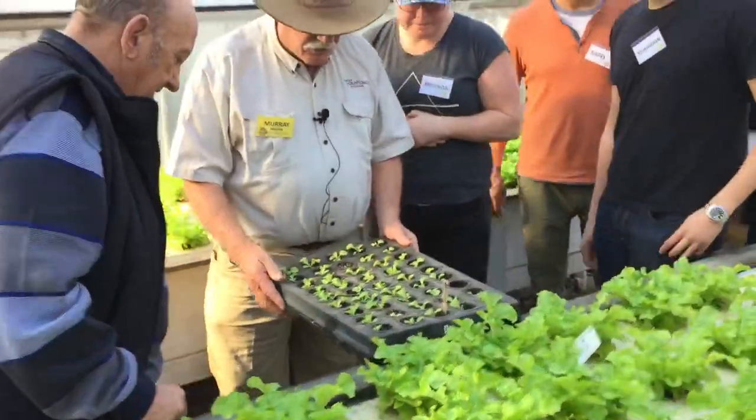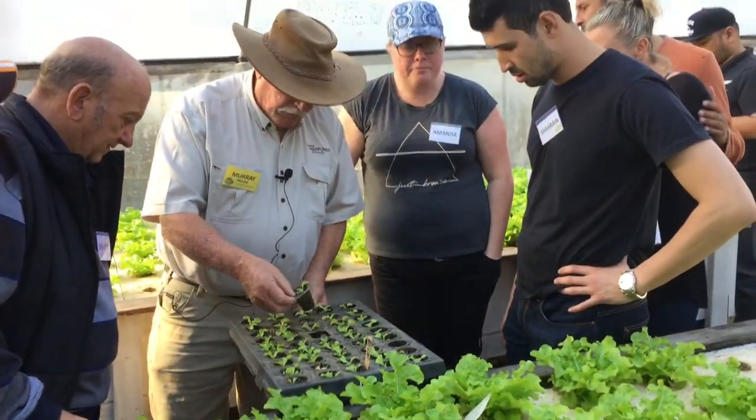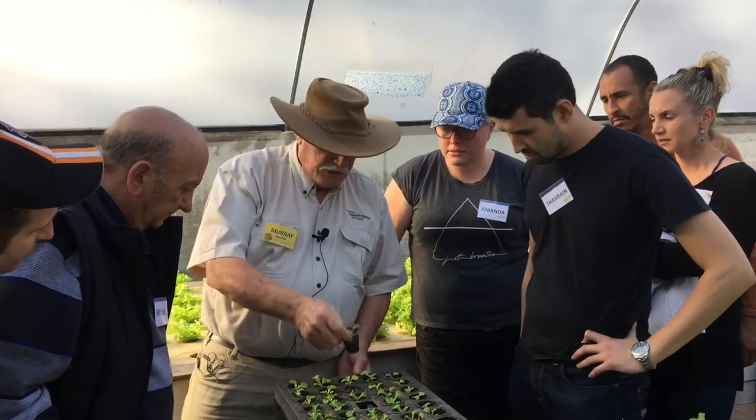Here are some seedlings that haven't been long ago to plant — two weeks ago. They've been planted in vermiculite. See the roots are starting to show at the bottom. As soon as you've got roots showing out, you can actually plant them out.